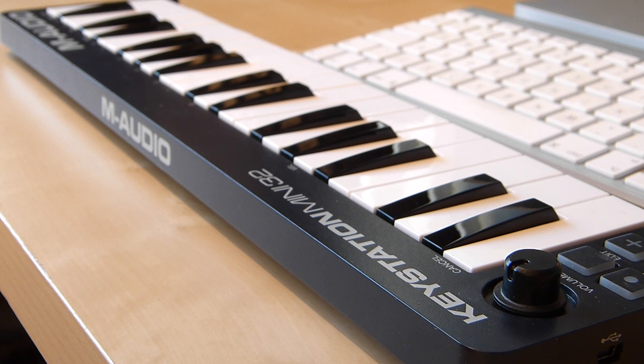Thanks for watching guys, I hope this has helped you make your own mind up about the M-Audio KeyStation Mini 32. If you want to see more videos like this, I'm hoping to be uploading a video every week. I'm quite new to this, so I'd appreciate any constructive criticism comments. Thanks guys.